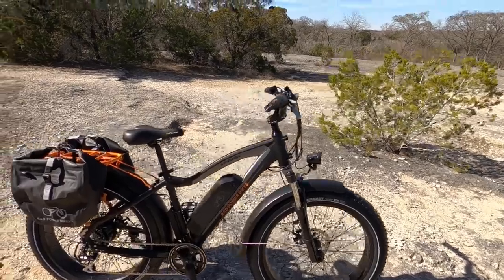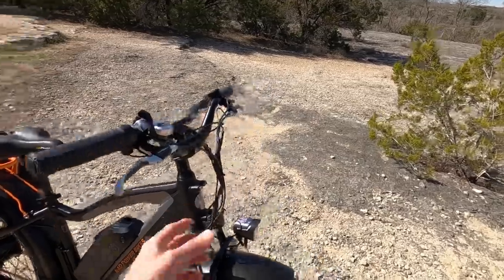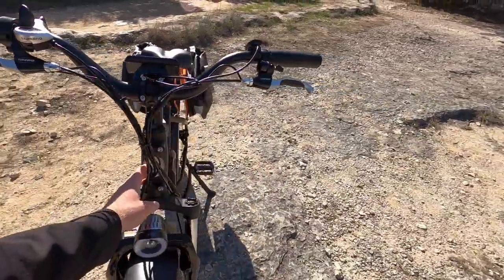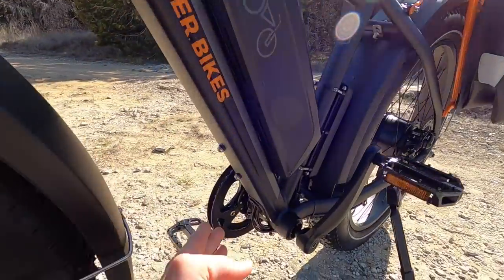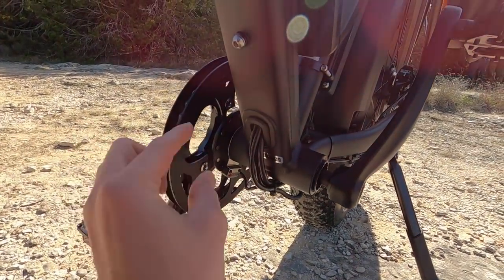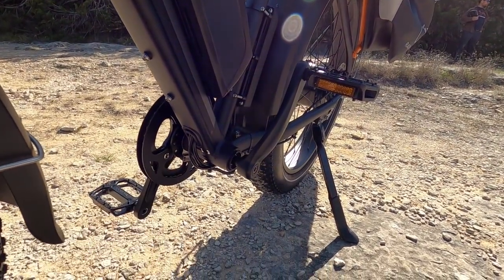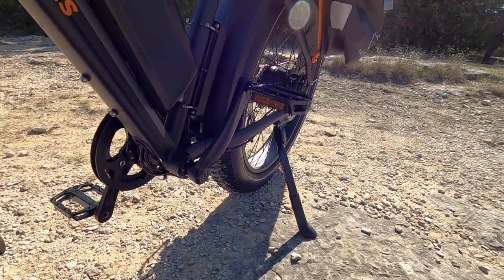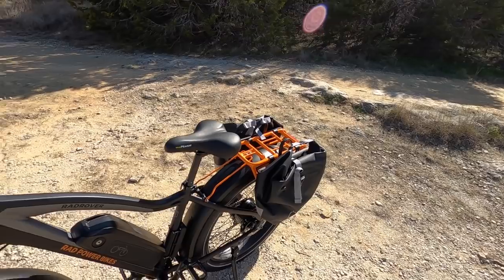Here's the original Rad Rover looking really good. You'll notice that in black, all the wires and stuff really blend in and are a lot more hidden. They are fairly internally routed, but they do protrude a little bit at the bottom bracket. That's why it's nice to see this double-sided chain guide — it keeps the chain on track but also prevents those wires from taking any contact as you cruise along.